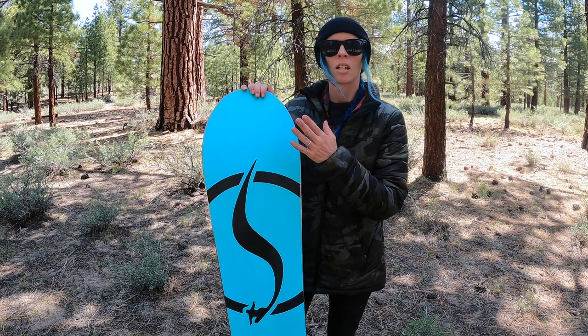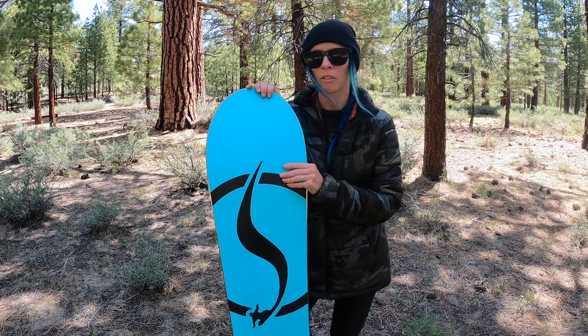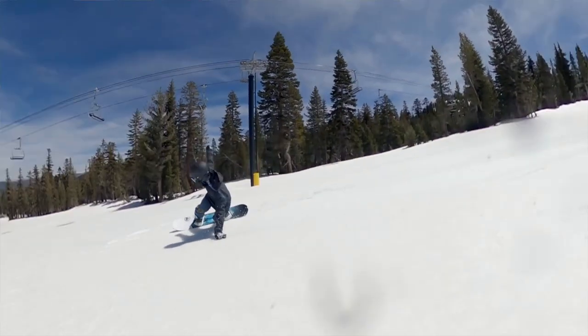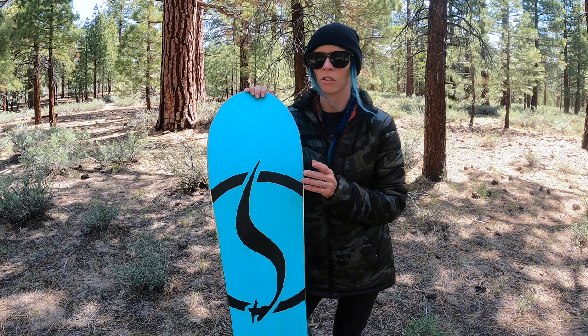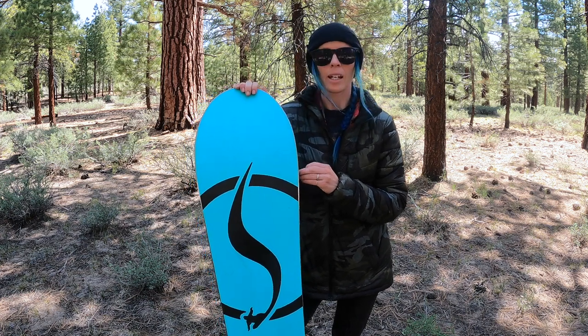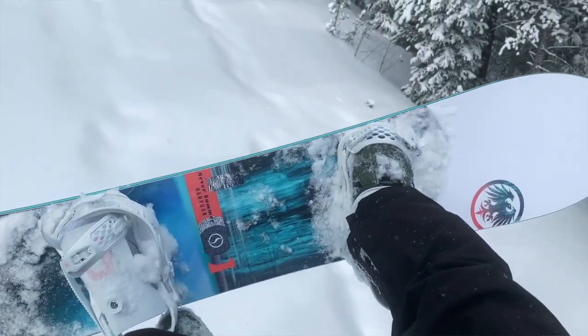It comes with a high quality sintered base. This board felt very quick, very fast, super smooth. In all the conditions I rode it in — I got it in Colorado powder, spring slush conditions here in Mammoth, and icy conditions as well — it held up in all those conditions.